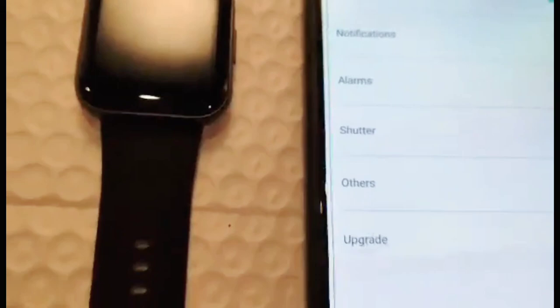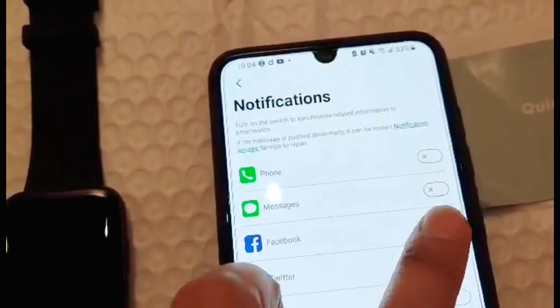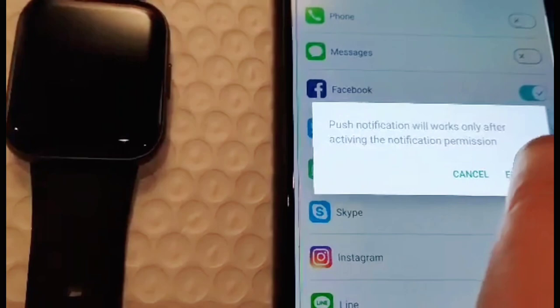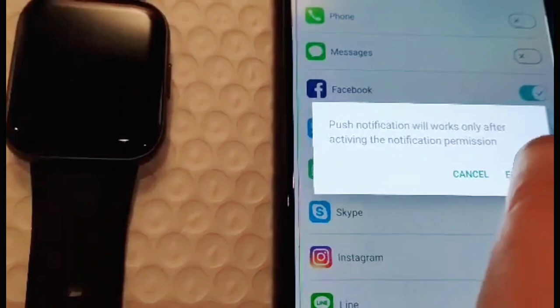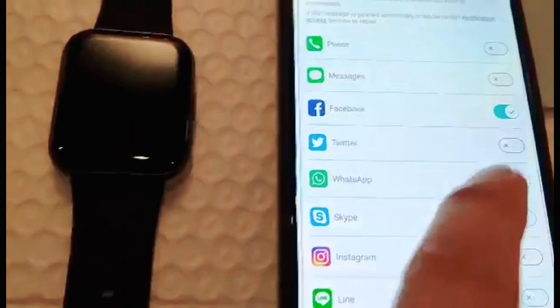So punta tayo dito sa notification. Sa notification, i-on natin kung anong gusto nyo mag-notify dun sa smartwatch mo. Halimbawa, busy kayo — dadalhin sa cellphone nyo. Halimbawa, itong Facebook. Slide. Ayan, tapos allow enable. Pag hindi siya makakonect, hanapin natin yung Da Fit, tapos i-enable natin para maging allowed siya doon sa notification. Slide lang natin yan — okay na yun.